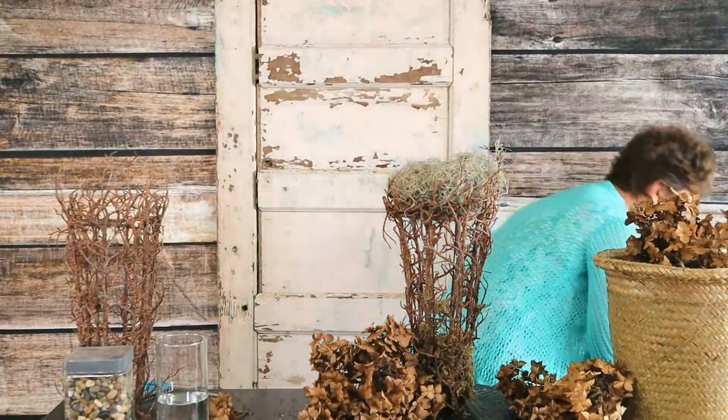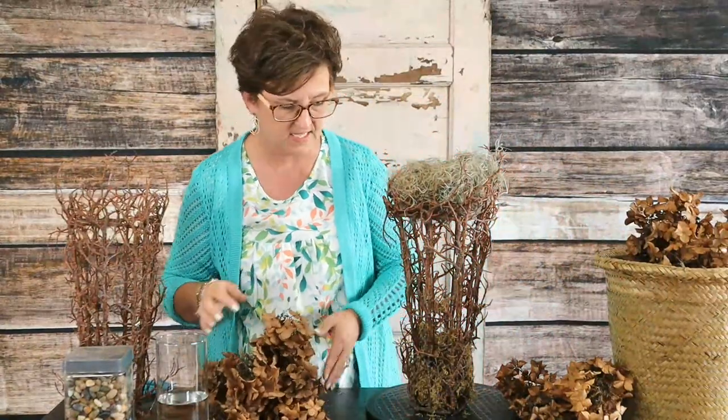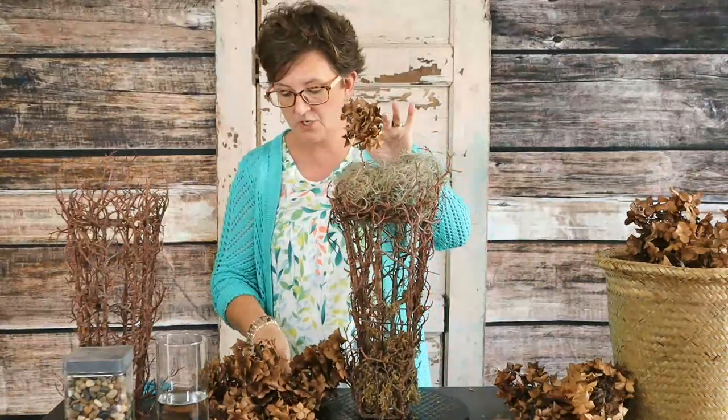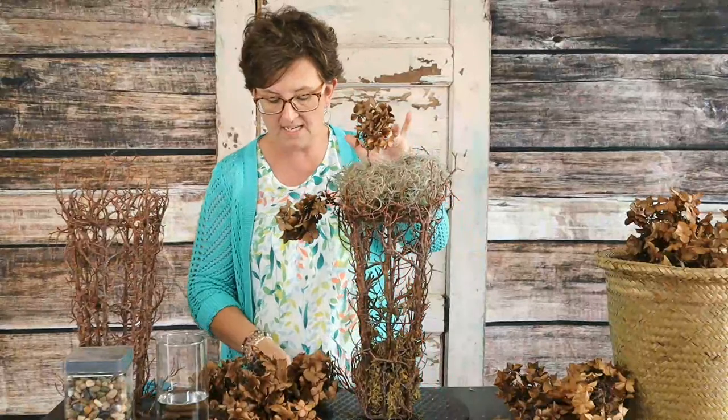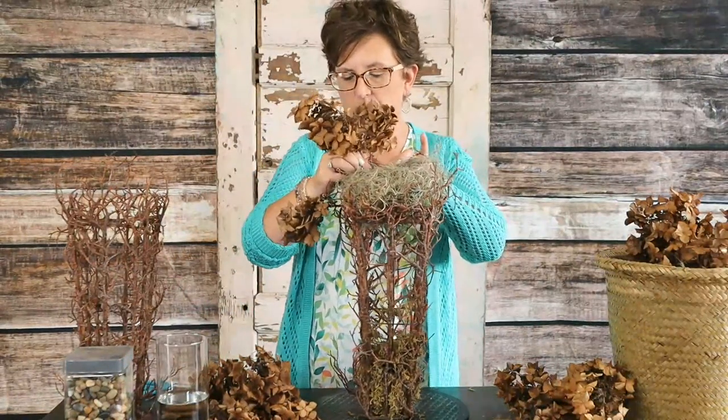I'm going to show you my plans for all of these hydrangeas. I put my little piece of foam right here on top, and I'm just going to take these hydrangeas and push them right into this foam. My goal is to make it look somewhat like a topiary.